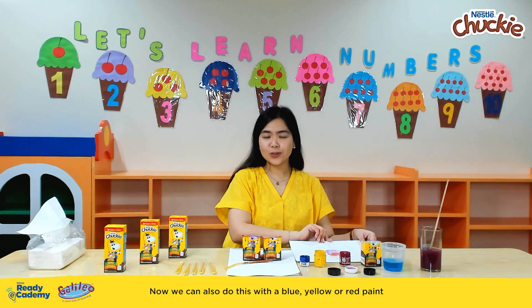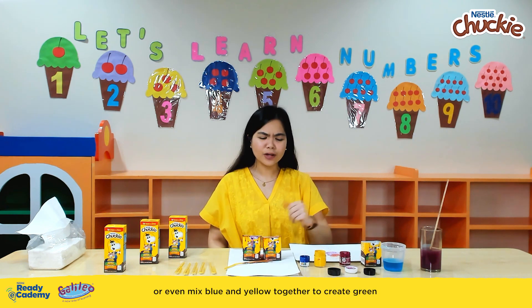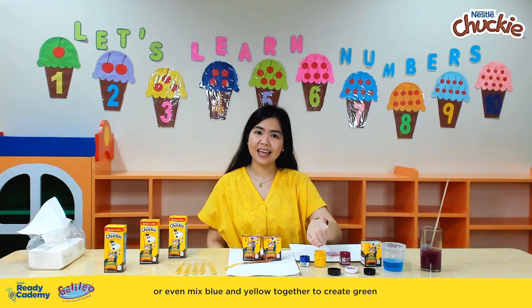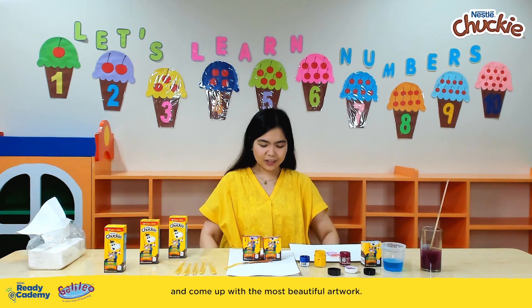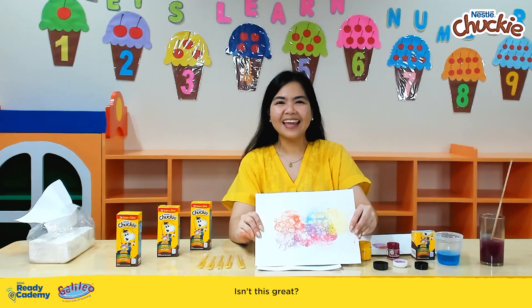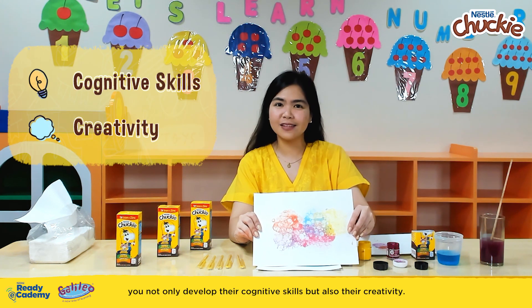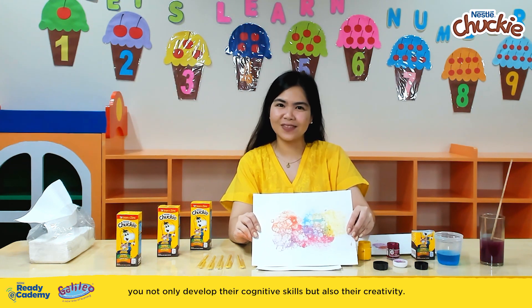We can also do this with blue, yellow, or red paint — or even mix blue and yellow together to create green, and come up with the most beautiful artwork. While playing with your buddy, you not only develop their cognitive skills, but also their creativity.